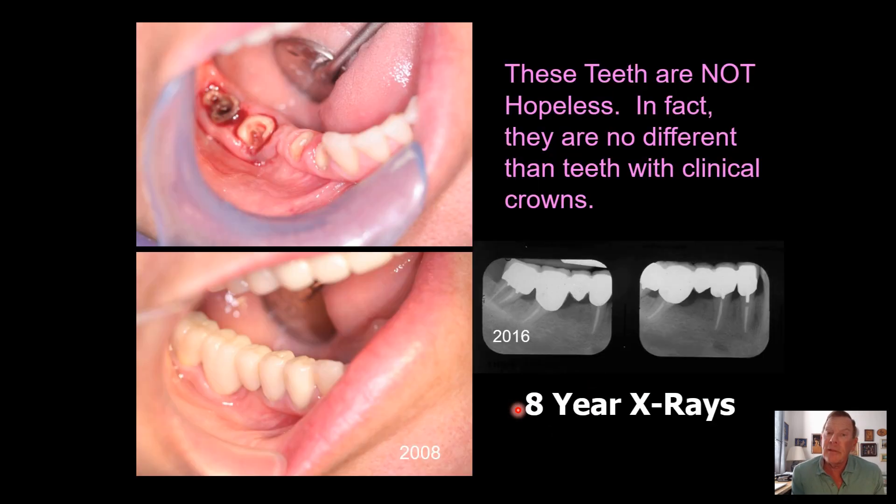I also have a lot of teeth like this that support bridge work. And I don't think these are bad teeth because when I look at a patient, I only care about what's below the gingiva — I don't care about what's above the gingiva. So if there's enough root structure and the root and the bone are adequate below the gingiva, I can make dentistry and save that patient's teeth.